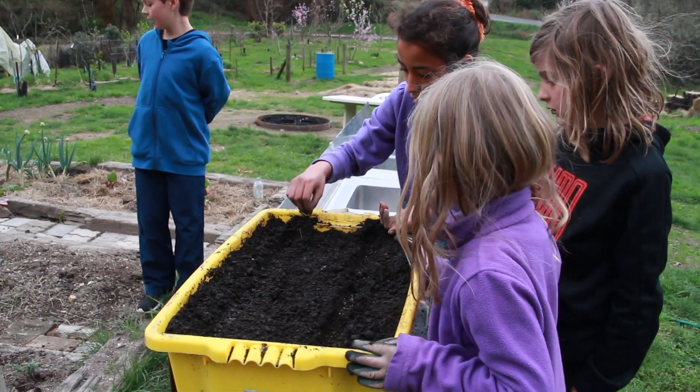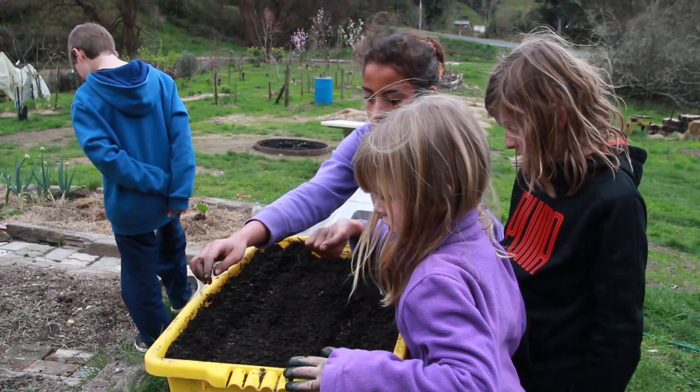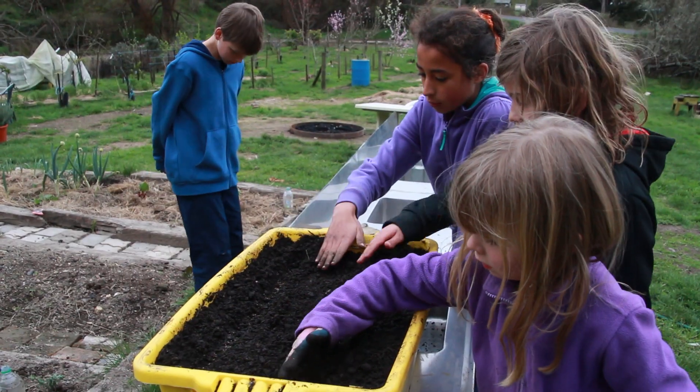I always buy my seeds for carrots because they don't last — they need to be fresh, otherwise they're just not viable. Now guys, just gently put the soil over and cover them up.